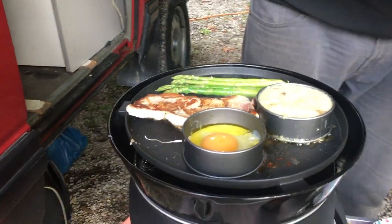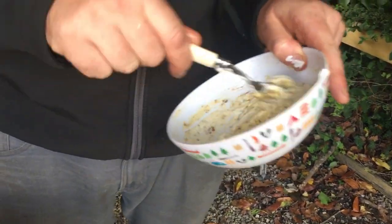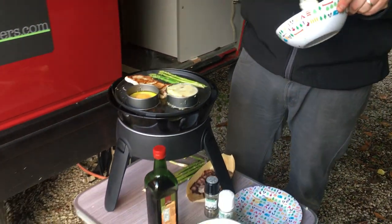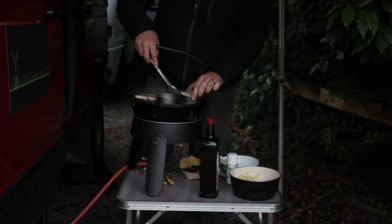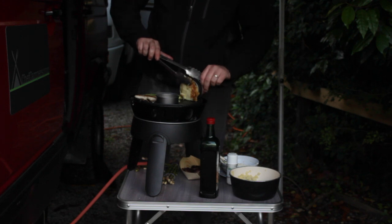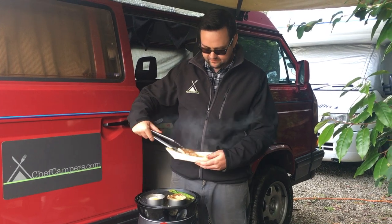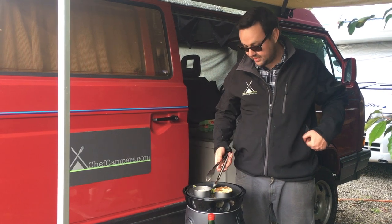I've got my crème fraîche with salt and pepper and mustard. We're just going to put a dollop of that on top — it's almost going to be like something cool that will melt nicely and go into the meat. So we're going to put that pork in here and just let it rest. That asparagus is almost perfect now.